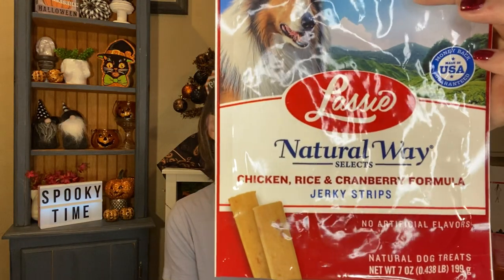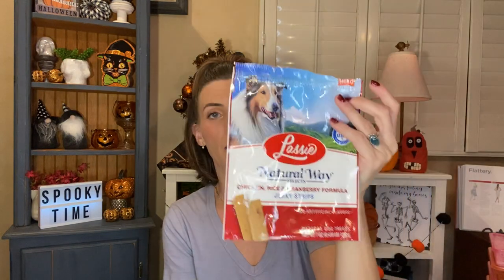She also really liked these, which surprised me. When I bought them I was thinking she might not like them, but she actually really liked them. They are the Lassie Natural Way Selects Chicken Rice and Cranberry Formula Jerky Strips. Who would have known she loved these? I'm going to keep looking for treats and getting them at Dollar Tree for her because she seems to love them.